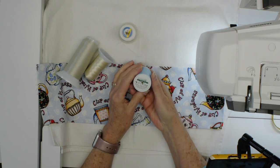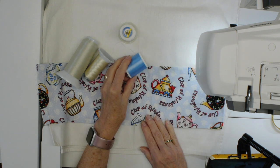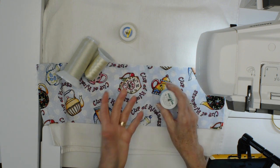We don't want to deal with stabilizer if we don't have to. I'm also showing Poly Neon from Madeira, a 40-weight polyester thread in a nice blue that would match very well — you'll see the stitch but it'll blend in nicely. So you have different thread weights and colors to think about, and then you get to play with your stitches.